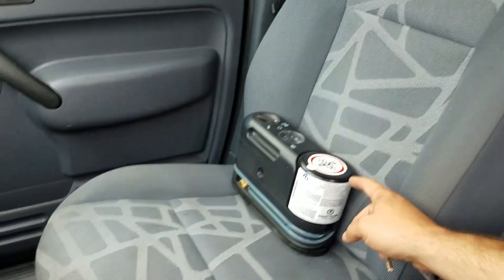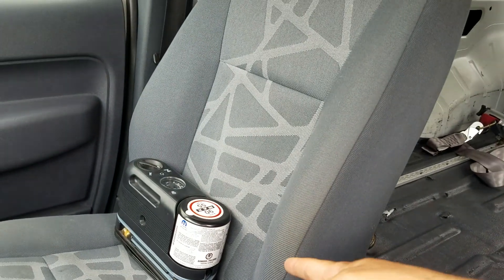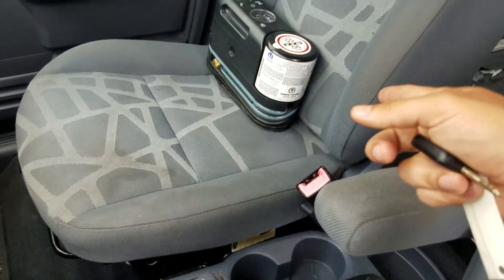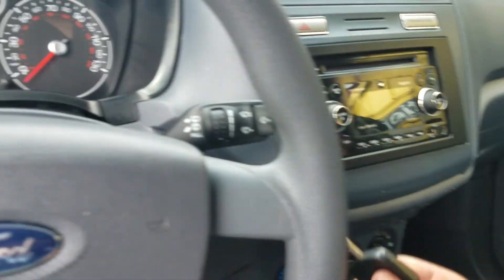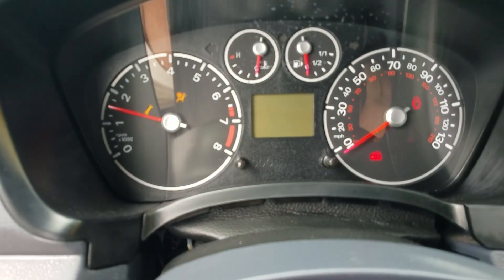This is an air pump — if you ever get a hole in your tire or a slow gradual leak, you plug it into the cigarette lighter to keep air in your tires. I'll put it under the passenger seat. We've got one key with this van; if you want us to make additional ones at your cost, we can do that. When I go to turn the van on, it fires right up.